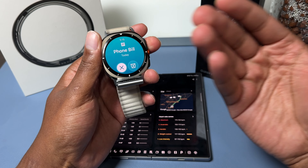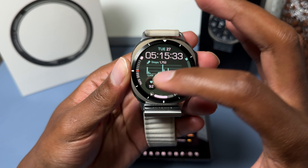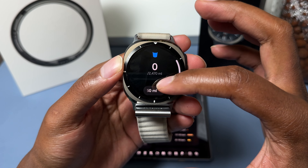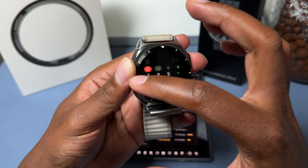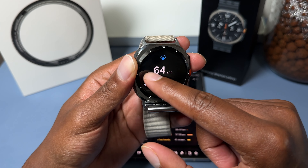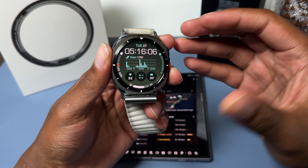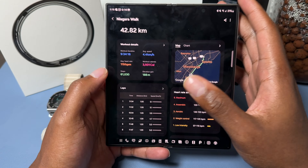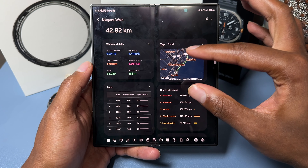The screen brightness is excellent. We started the walk at 2 a.m. in the dark through to daytime with sunrise — no issue seeing the screen at any point. For the watch face, I like this one because it has a lot of information without looking cluttered: battery percentage, water intake tracker, the time and date, step count, heart rate, a calculator shortcut, weather, and energy levels.